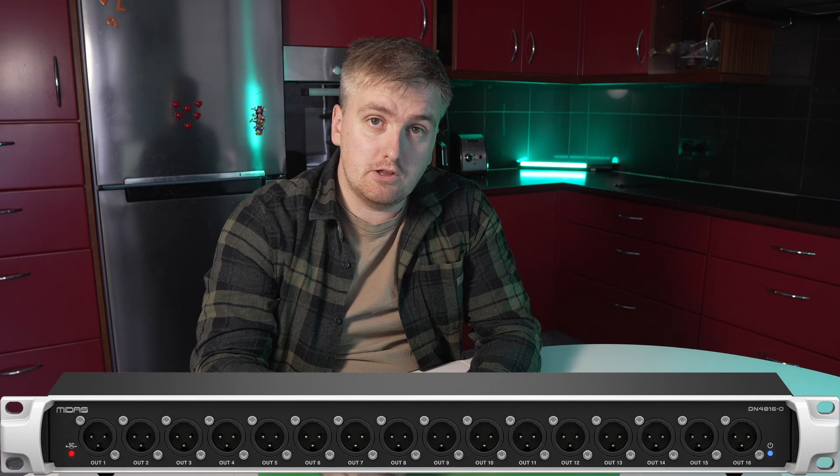In this video, I'm going to explain why you should not be using the Midas DN4860 as a digital split for your self-contained IEM system.